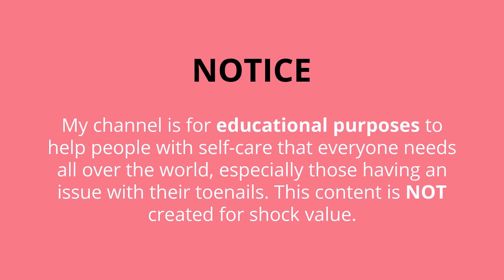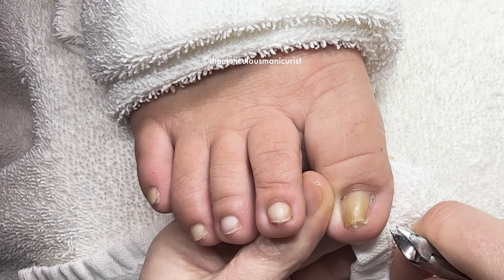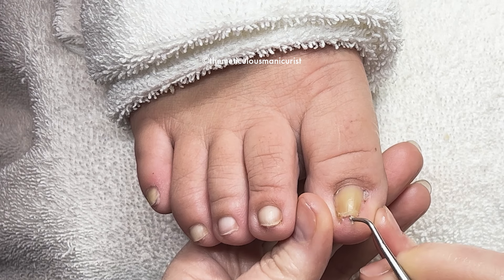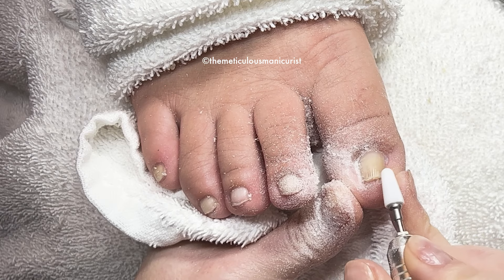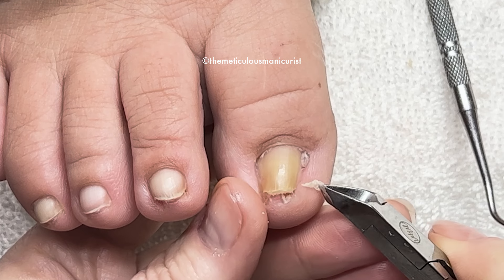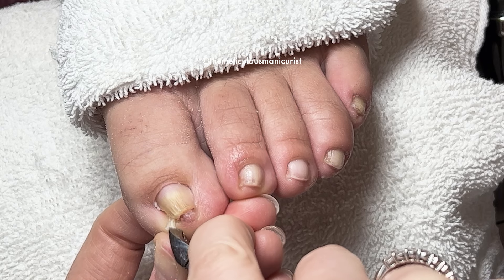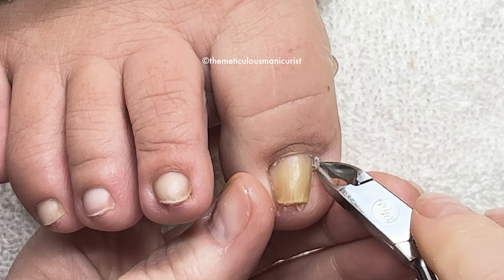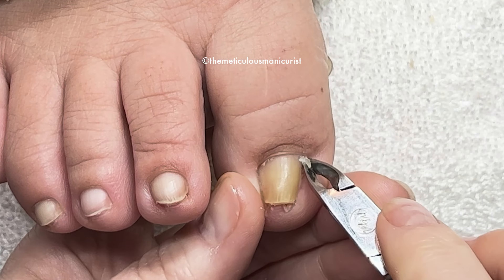In today's video you'll see what happens sometimes after ingrown toenail removal and how I help relieve the discomfort she has in her big toes. You'll see me pull out layers of buildup under her left big toe and I'll explain the misinterpretation of what cutting the nail square means to prevent ingrown toenails. I'll tell you what the causes of splinter hemorrhages are and share some reasons toenails are yellow other than nail fungus.